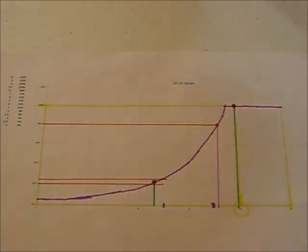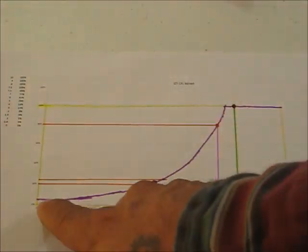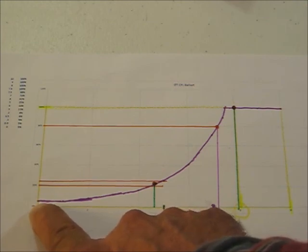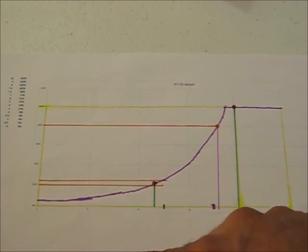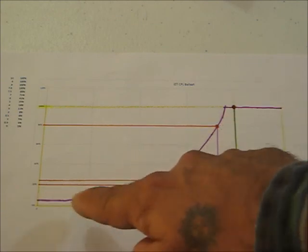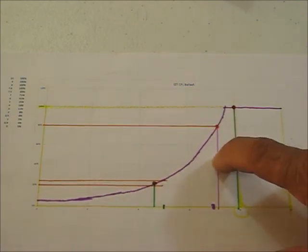This is an American-style ballast, so you'll note it does not turn off - you're not going to be able to extinguish it with a 0 to 10 volt control line. This curve is something you're just going to have to live with, and you'd see something similar to this on site.